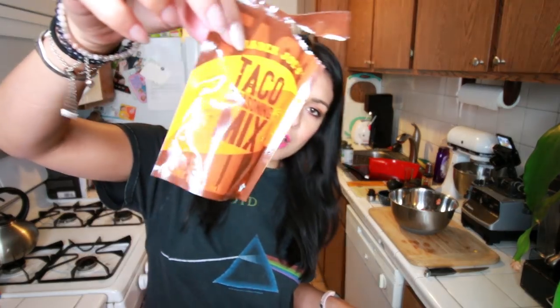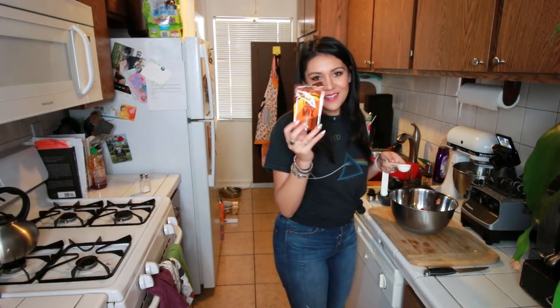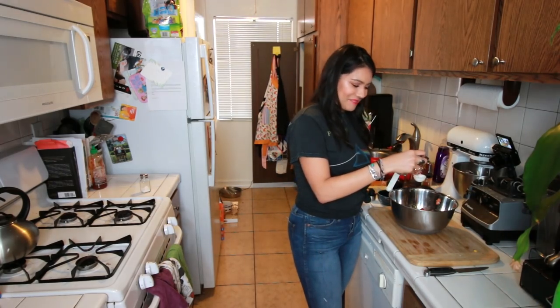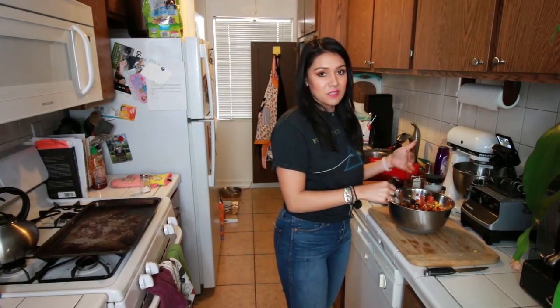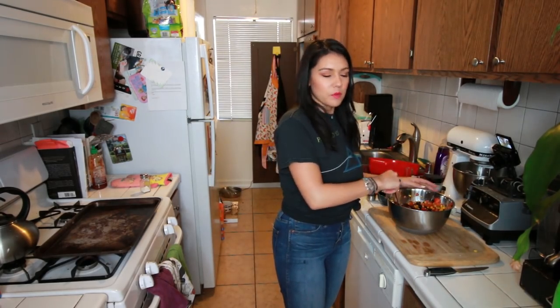One tablespoon taco mix — this was left over from a failed Tasty Tuesday two weeks ago, where I didn't post the video because I didn't record the sound. Talk about an inconvenience. One teaspoon chili powder and one teaspoon paprika. Now we're just gonna mix all of these ingredients up in our bowl. It smells like a taco in here. It also smells kind of like an armpit.